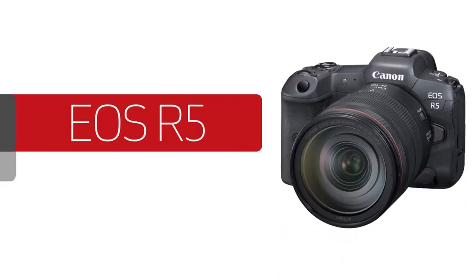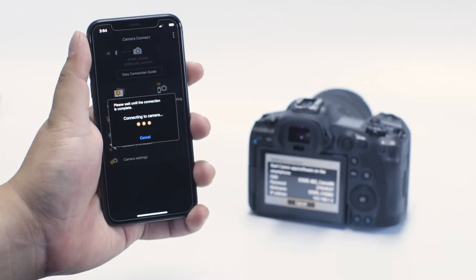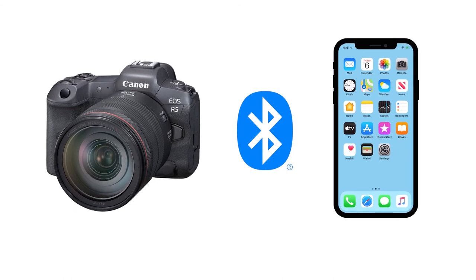In this video, we'll help you connect your Canon EOS mirrorless digital camera to your iOS device using the Bluetooth wireless setup method. Bluetooth simplifies the process of establishing a connection between the mobile device and the camera by reducing the number of steps needed to connect. The camera and mobile device detect each other and maintain an initial connection so they're ready to work together to do wireless functions.